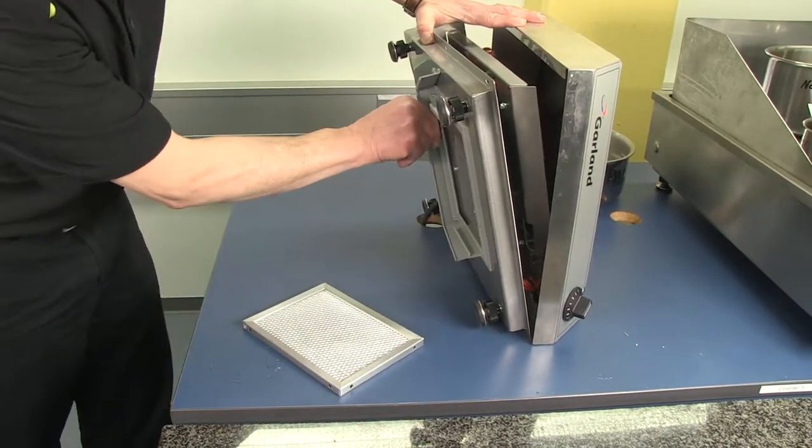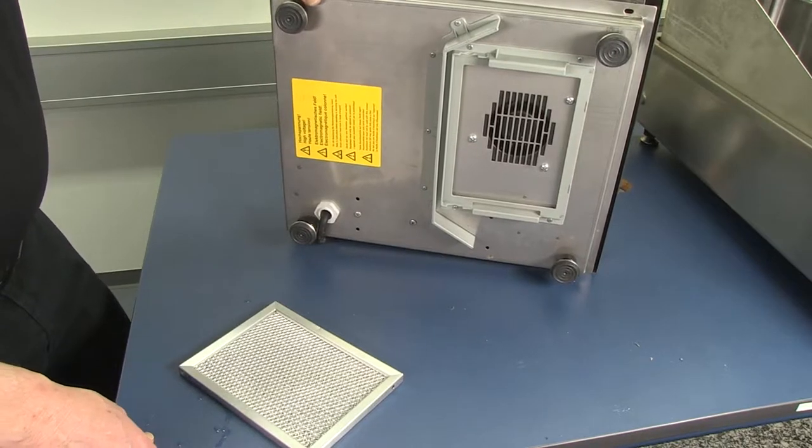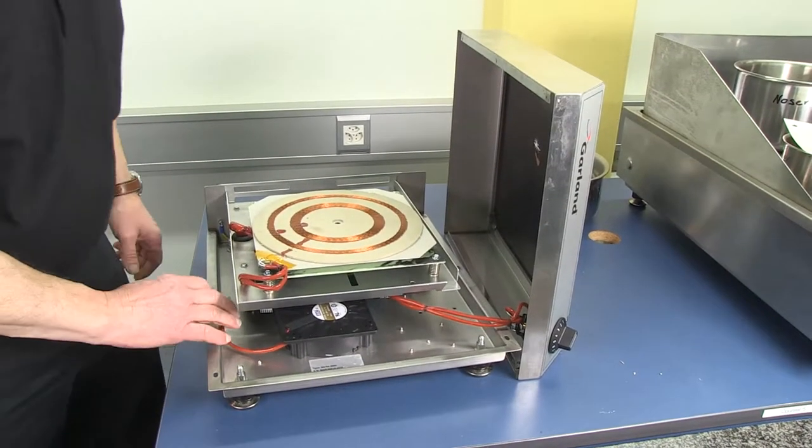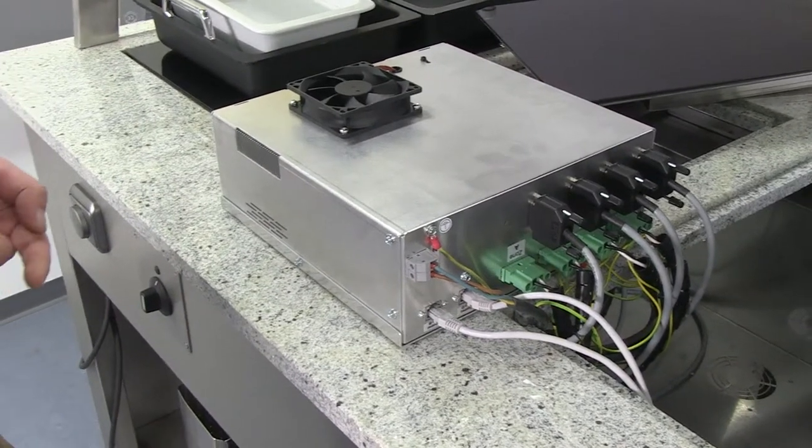The most likely cause is a clogged or blocked air filter, a dirty fan, or both. Check the fan — disassemble the unit and check the condition of the fan. In a built-in unit, ensure there is sufficient airflow to cool the unit.